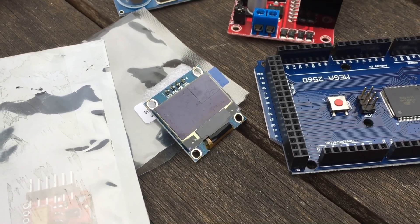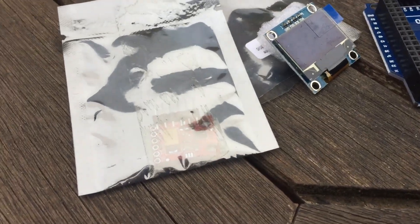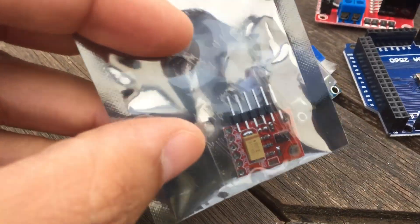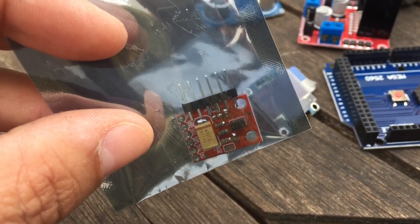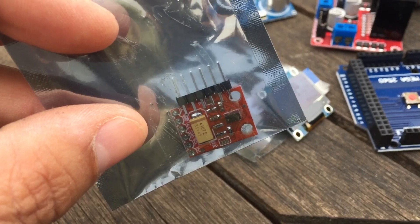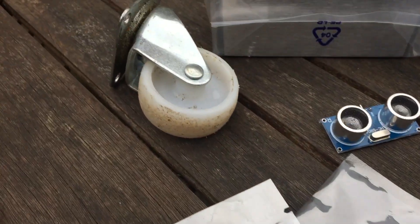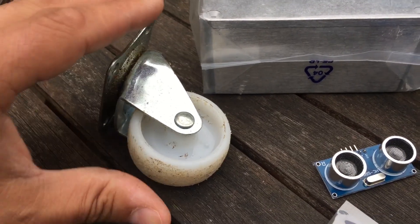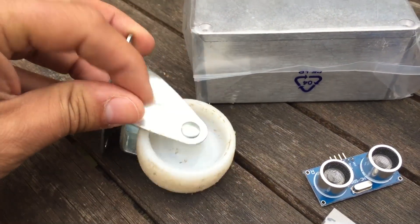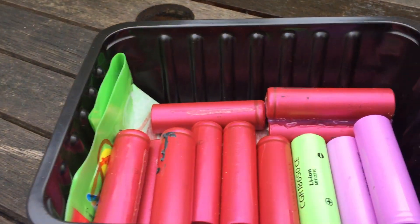This guy here is sort of interesting — this is a RGB color sensor, so you know when you've gone off the green grass and found patio. Over here we have a little trolley wheel that spins around, and there's a box with lots and lots of 18650s.